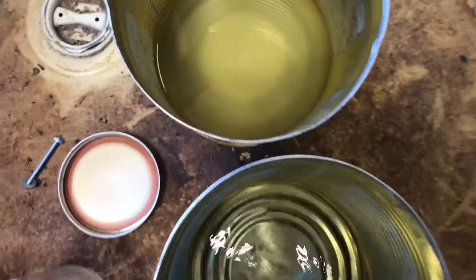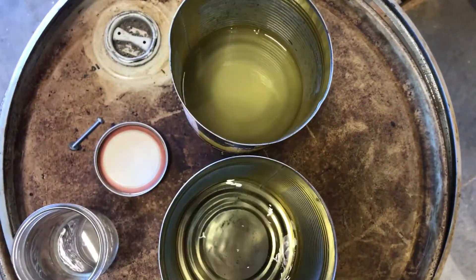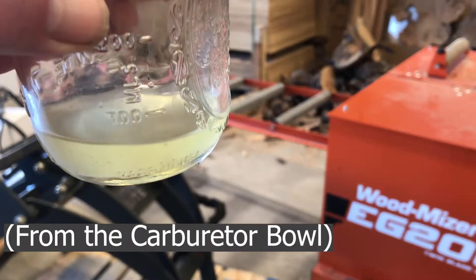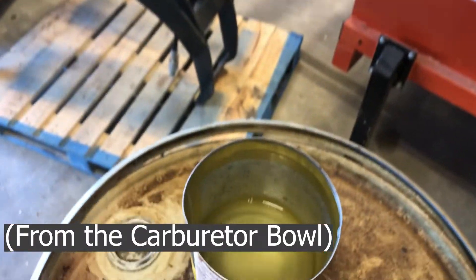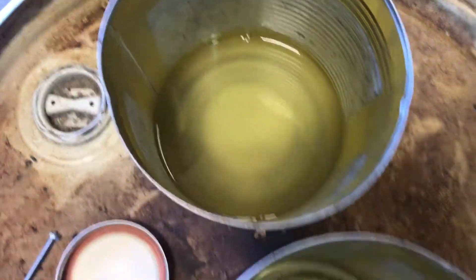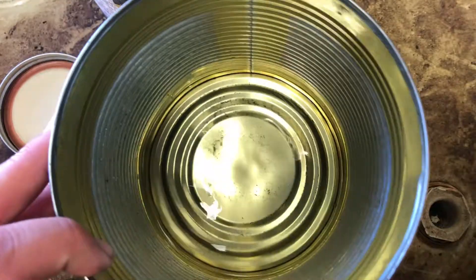Here you have the very opaque fuel. You can see the difference side by side. This is the first that we drained out, and we noticed right then that we had a fuel problem. After draining the remainder of the tank, that's what came out of it, and then when we got it emptied, we started seeing this.